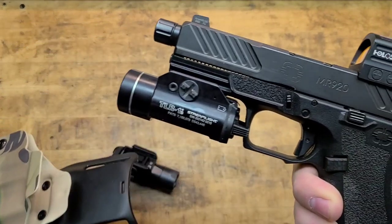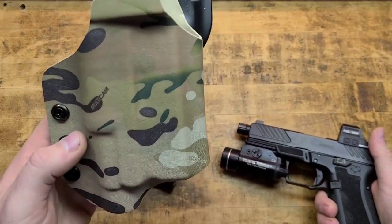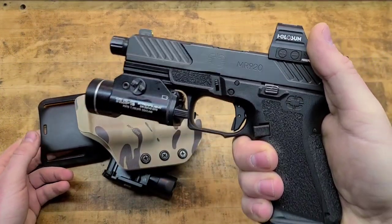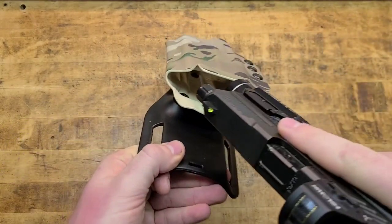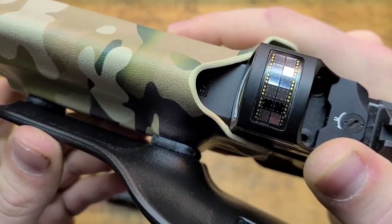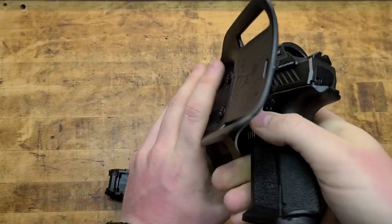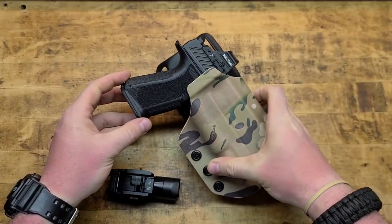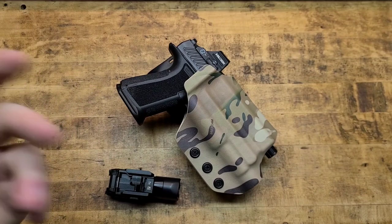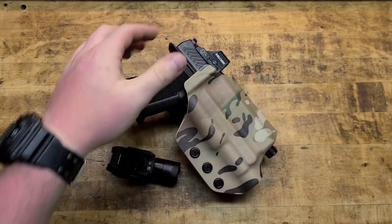This one specifically is for a P80 with a Streamlight TLR1 on it — that's what it's cut for. I have my Shadow Systems in there, not a P80, so it could be that, but when I'm in the holster the dot is kind of rubbing on both sides on the kydex. That's no big deal — it's going to shave itself down eventually, or I could get in there with a Dremel and remove some material. It's not going to hurt the sight.